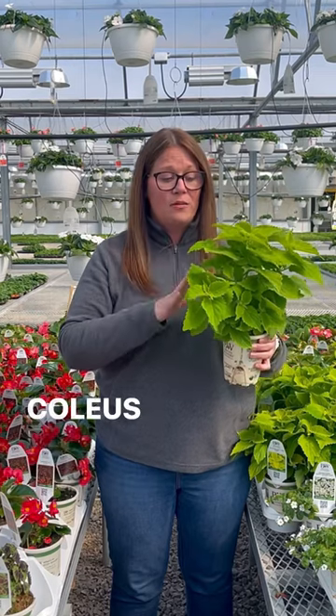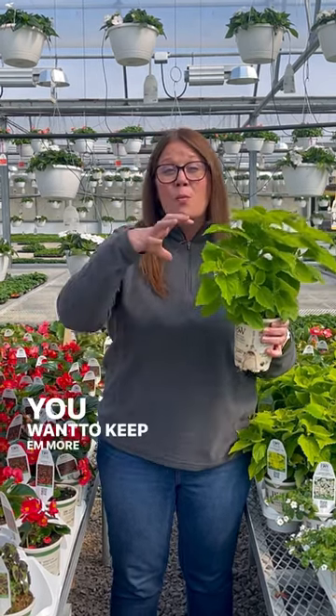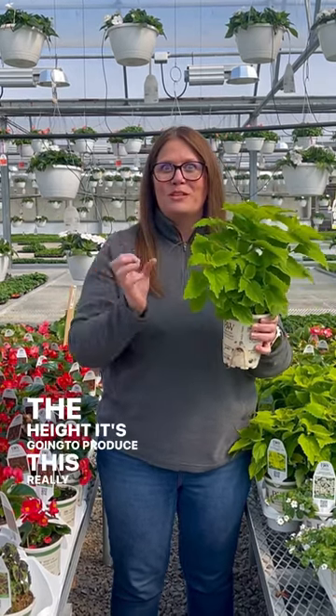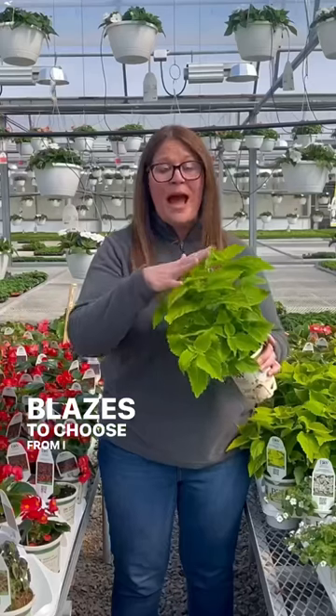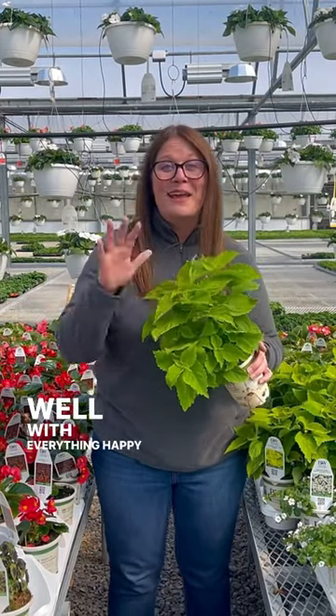The wonderful thing about Coleus is all you have to do is trim them up a little bit if you want to keep them more compact. And when you trim off some of the height, it's going to produce these really strong stems and just fill out with color. We have a ton of different Colorblazes to choose from. I love this Limetime because it pairs well with everything. Happy planting!